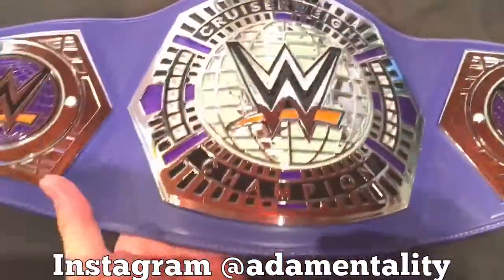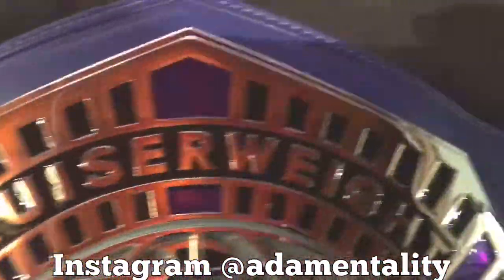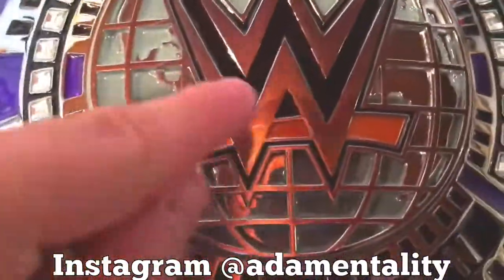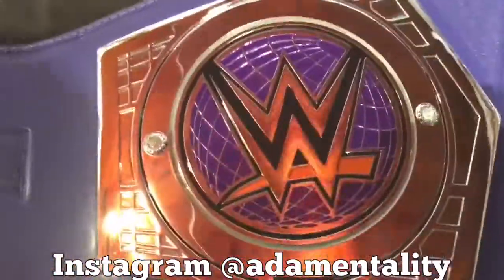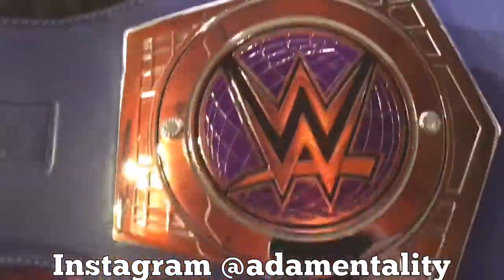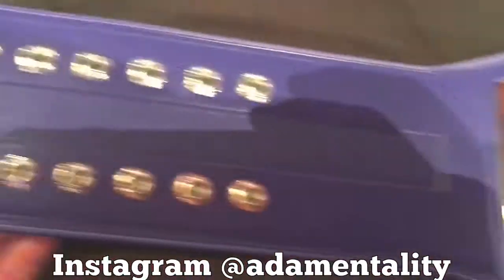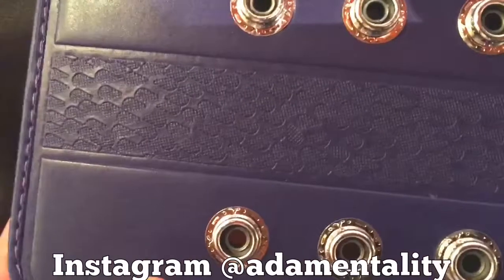Let's look at this beautiful belt. Starting with the main plate — it's got all these nice little holes in there, great detail, gems along the side, it says 'Cruiserweight' and 'Champion.' Got the WWE logo and the orange swoosh right here, which is kind of funny. You've got the side plates — these are interchangeable if you get the replica. I don't think they have a commemorative one yet, but if they do, those side plates probably won't be interchangeable. Then you've got the side of the belt, the snap locks, and some detail in the middle — pretty cool.